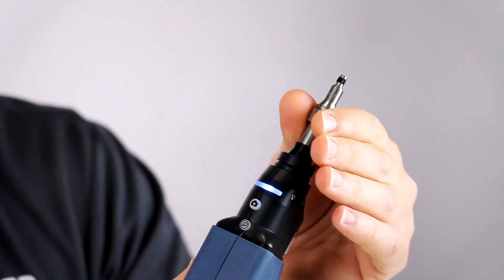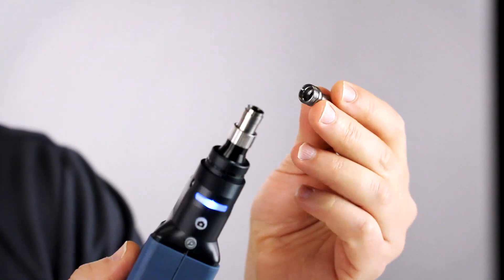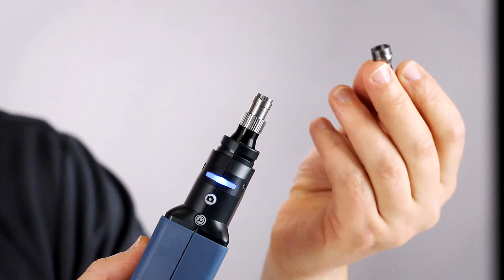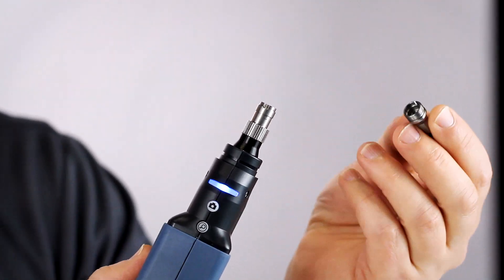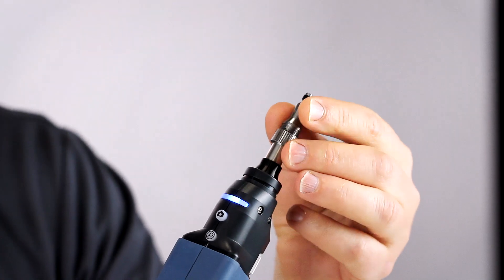Another interesting thing is about the inspection tips. Those tips are also compatible with the previous tips of the FIP 400 and 400B, so you don't need to buy new tips if you go with this new wireless inspection probe.